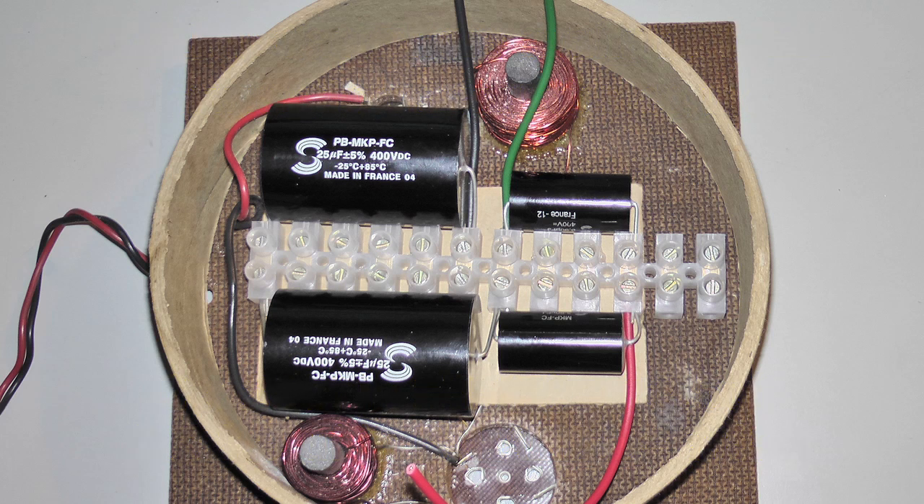The easiest way to mount the capacitors I found was to use an electrical choc block connector like you see here, and I'll eventually chop off the end two before fitting it into the crossover.